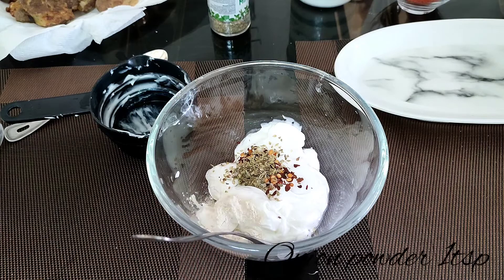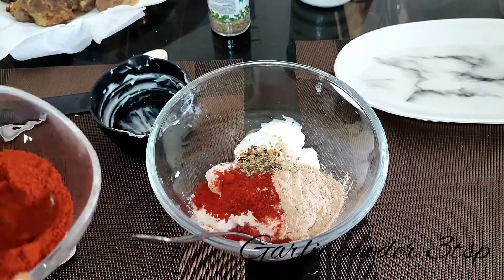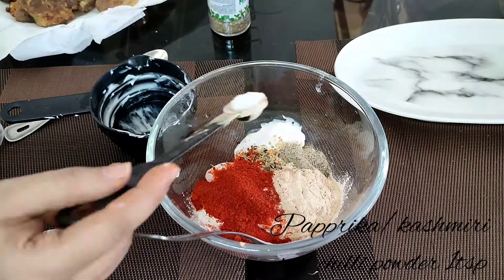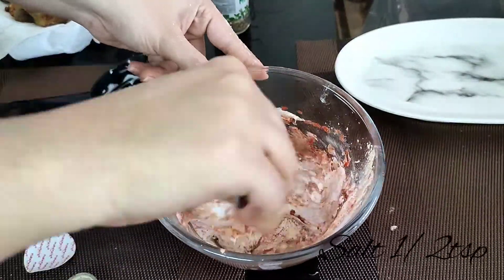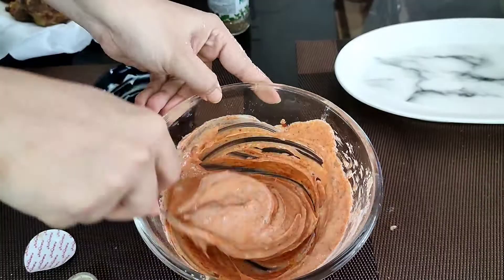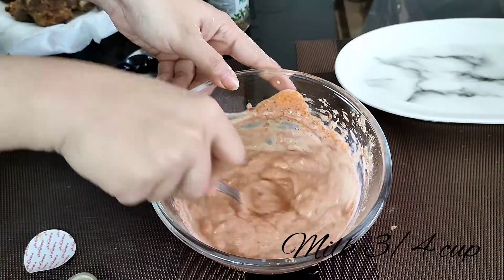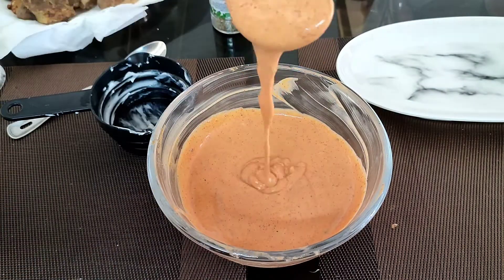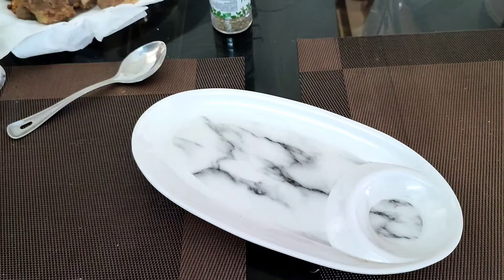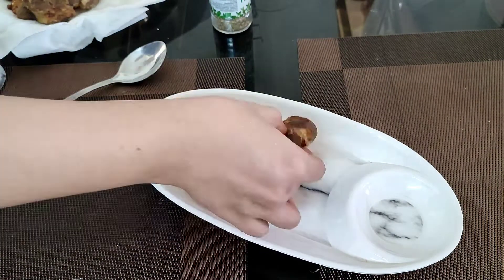Mix everything together and add a little bit of salt. When you mix everything together you will get a very thick paste — we want to dilute it into a thin paste. To dilute it, use about 3/4 cup of milk. Add the milk and mix it well to prepare a mixture that is not very thick and not very thin — somewhere in between.